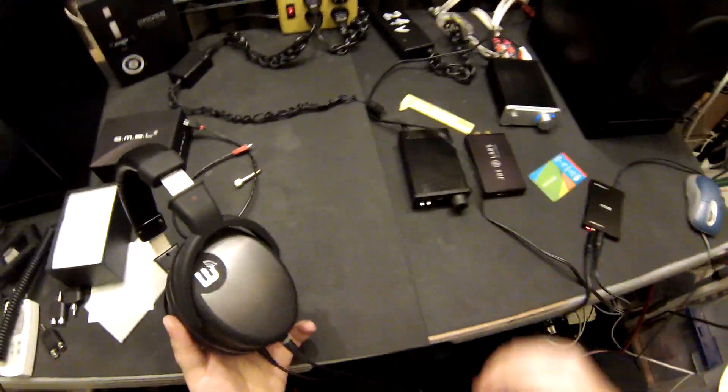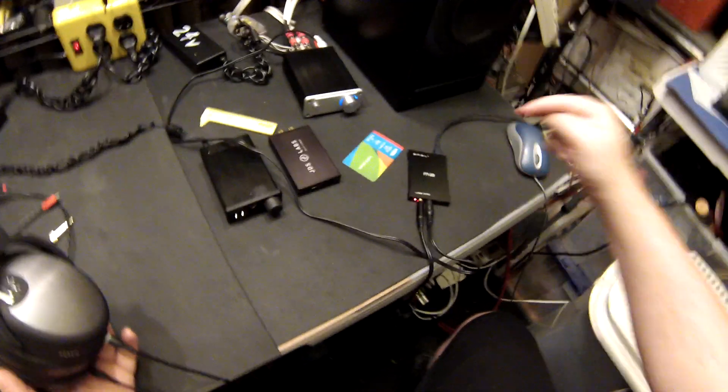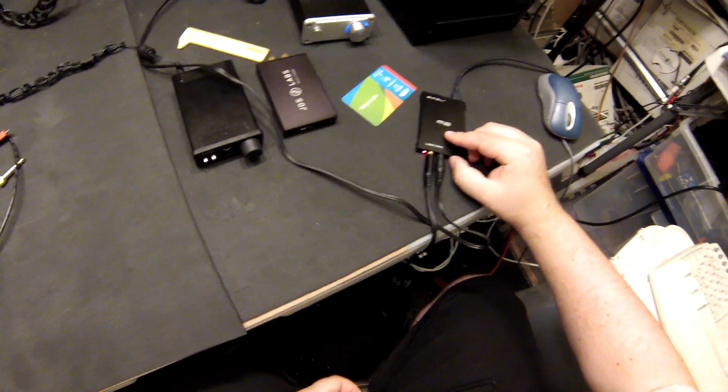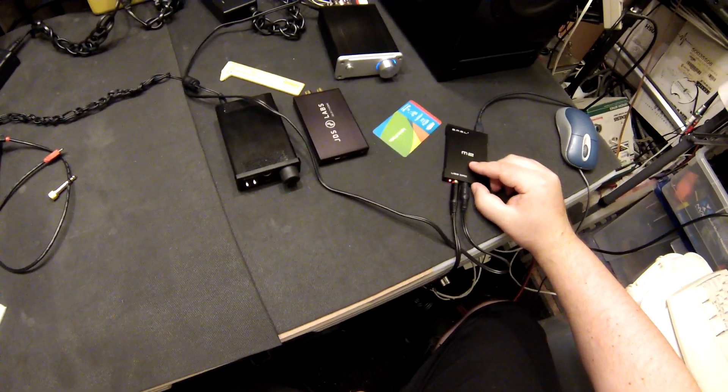So if you buy a headphone amp — a desktop amp — and you want a DAC, this is going to be in the DAC recommendations list, not only as a DAC, but as a headphone amp and DAC combo. And I may have to buy another one, which sort of sucks because I keep filling my room with things. It sounds so good.